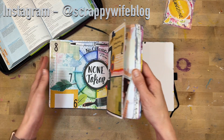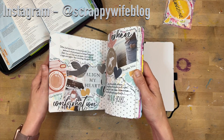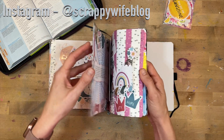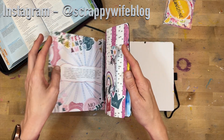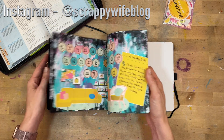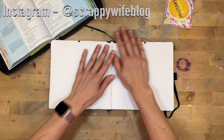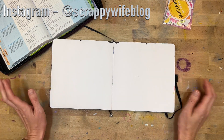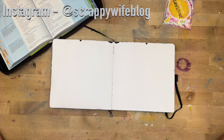I'm going to journal in my faith journal — this is an Archer and Olive journal that I've been working on this year. It's a lot of art journaling, a lot of prayer and faith journaling, and I'm really enjoying working in this particular book. I'll link the things I end up using down below.